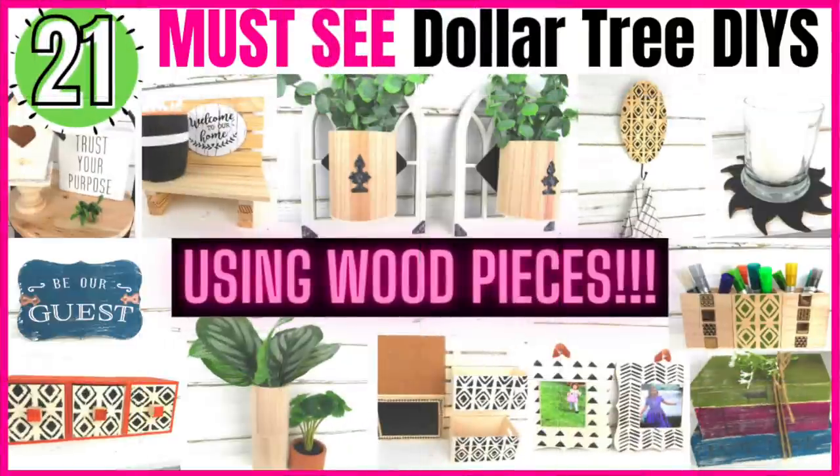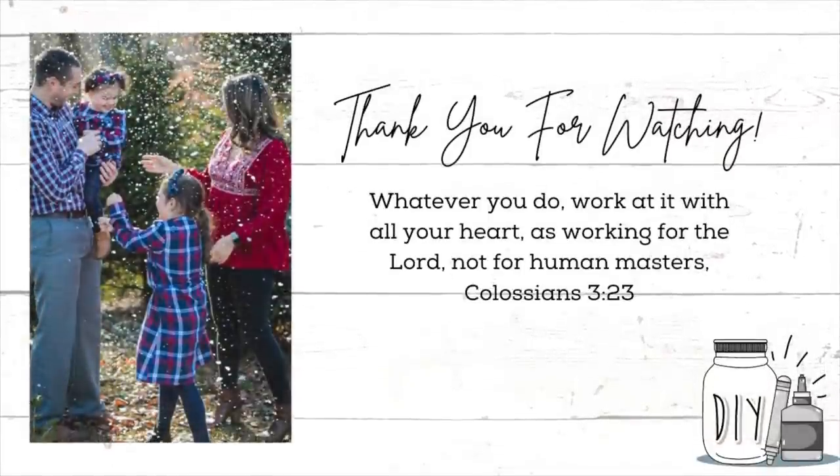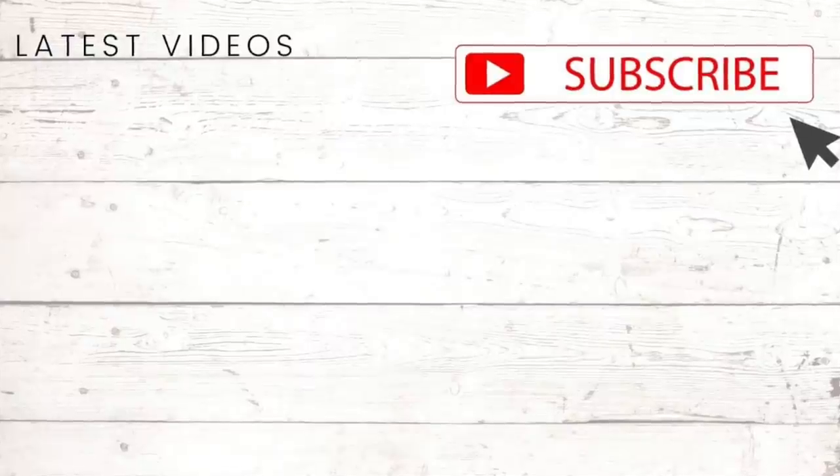I hope you enjoyed these 21 must-see Dollar Tree DIYs using Dollar Tree wood pieces. Let me know which of these ideas was your favorite and make sure you give this video a thumbs up if you enjoyed it, as well as making sure that notification bell is turned on so you don't miss any of my upcoming videos. As always, thank you so much for watching — I hope you all are doing well and I'll see you in the next one, bye!